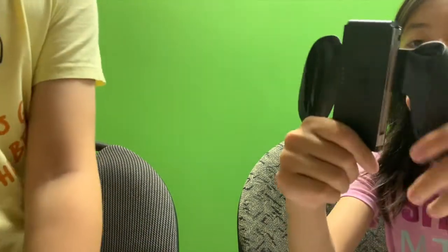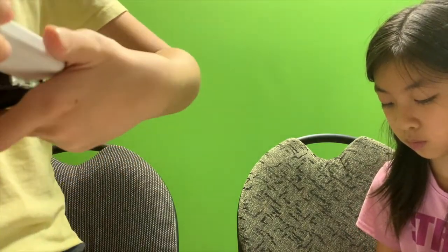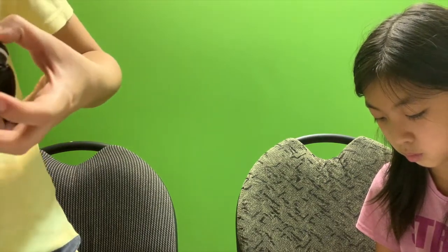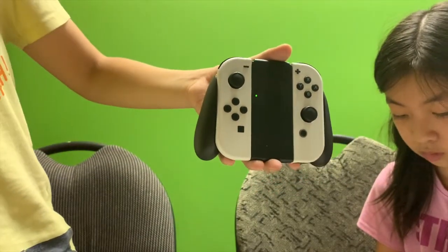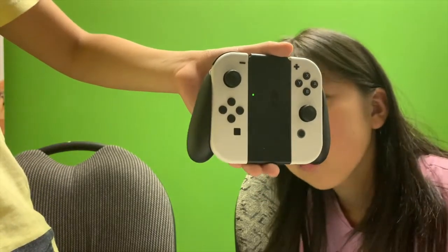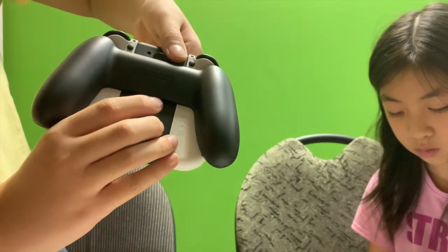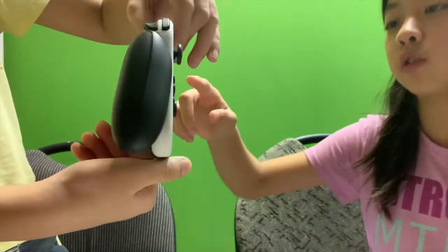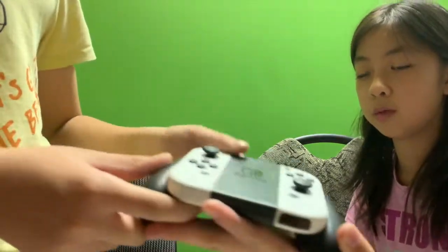What else do you want to talk about? And about this — it feels lighter, really light. Can you put the white one in? Is it still light? So it seems to me — when you put the white Joy-Cons on, it's still light a little, but a little heavier. Of course it will be heavier because you add two white ones.